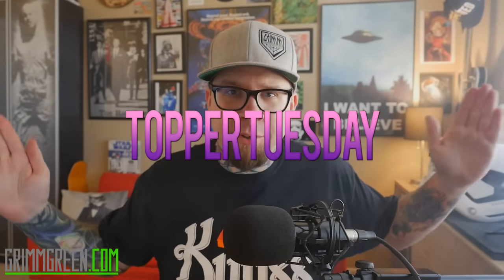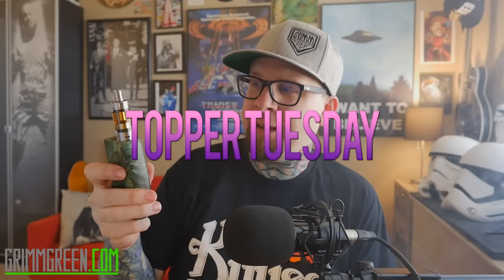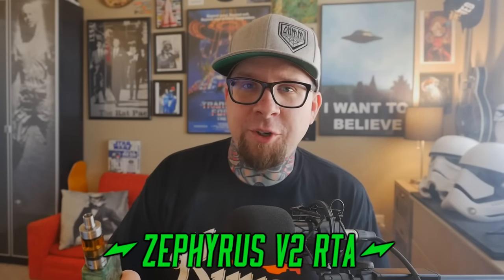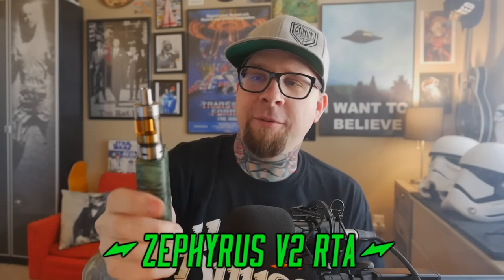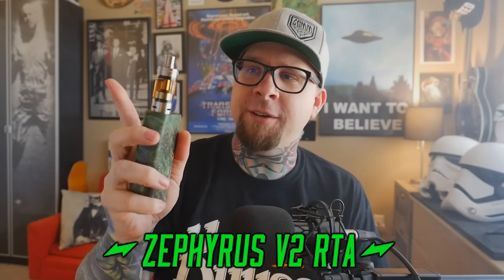Hey everybody, it's Grim Green from grimgreen.com. Welcome back to Topper Tuesday. What we're going to be talking about today is this little guy right here. I've been a big fan of this since the beginning — I love version one, and I really really like version two. Of course, we're talking about the Zephyrus tank from Yud — this is the Zephyrus Version 2 RTA, rebuildable tank atomizer.